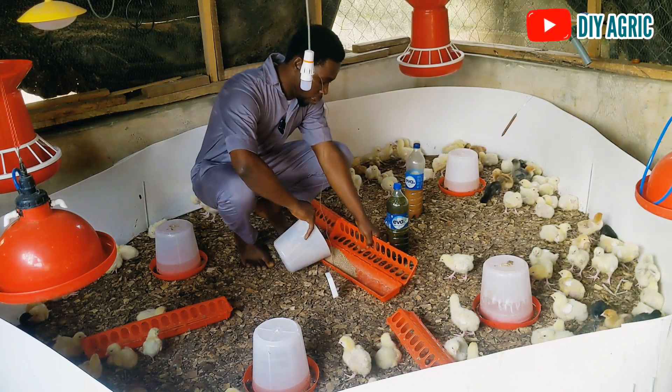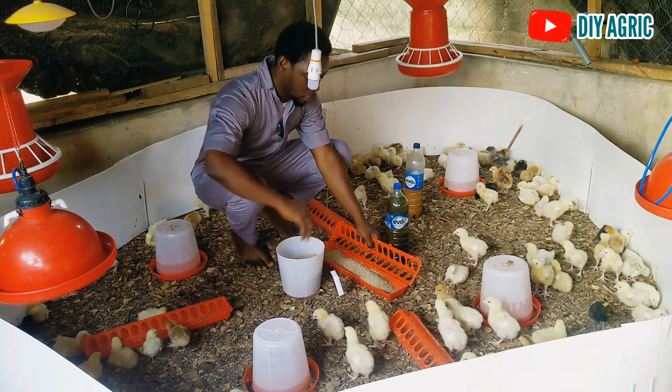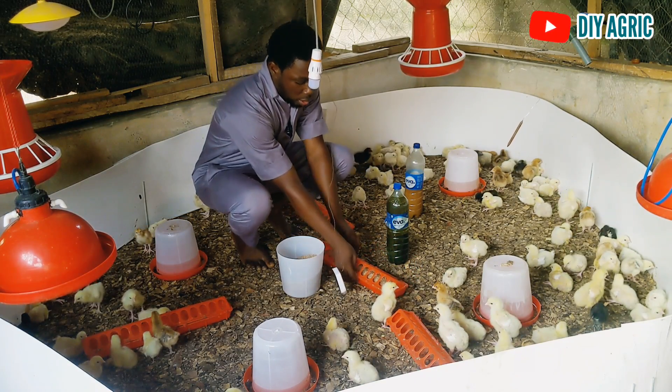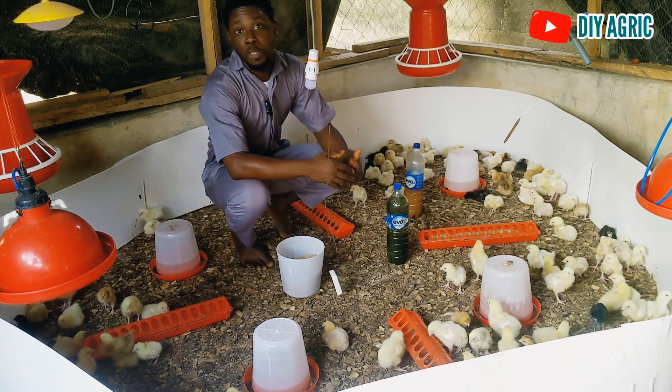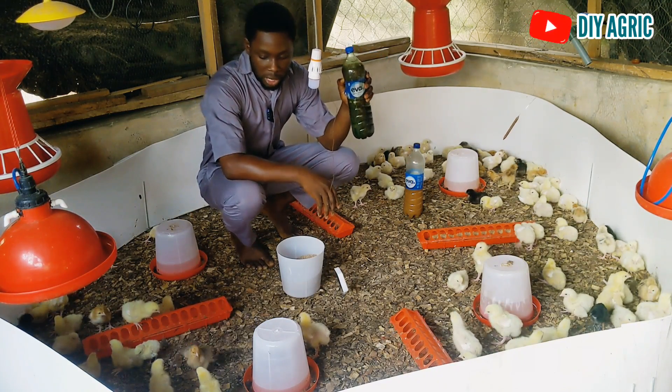I am going to be giving them the bitter leaf juice. Before the end of the video you will be seeing how I produced the bitter leaf juice. I am going to be adding it to their water.